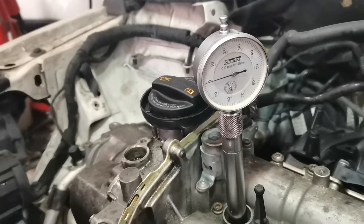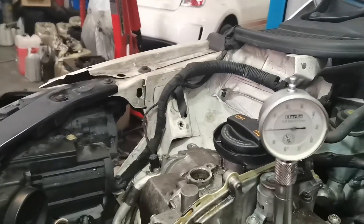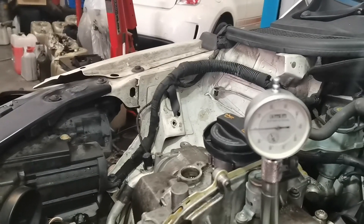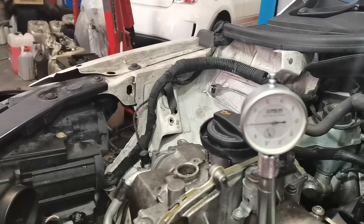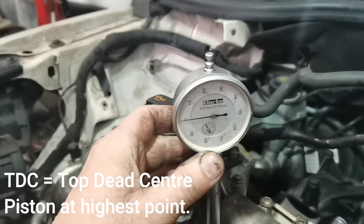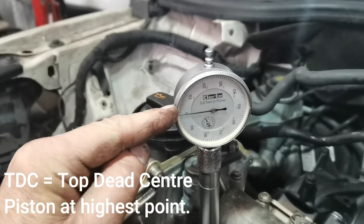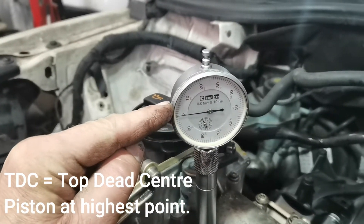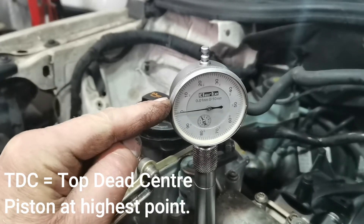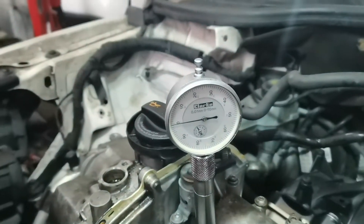To set up the valve timing, put a dial gauge in cylinder one. You can also take the plug out of cylinder four and use a long screwdriver down as a reference. Get it as close as you can to TDC, then preload your DTI gauge and turn the engine over. You'll see the gauge go up and down — when it goes up and then just starts to go down, that highest point is TDC. Zero your gauge and you know you're on TDC.